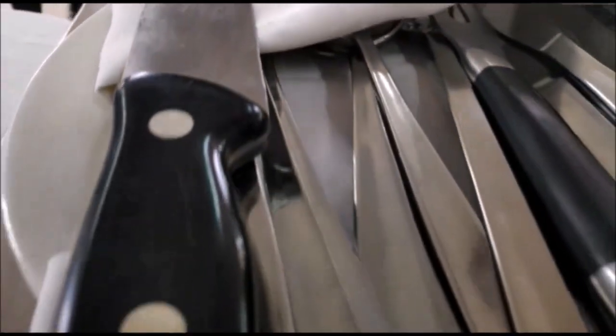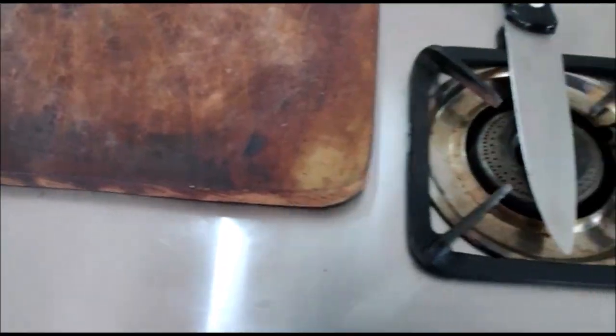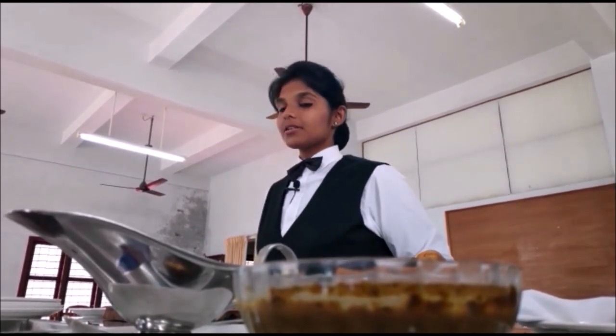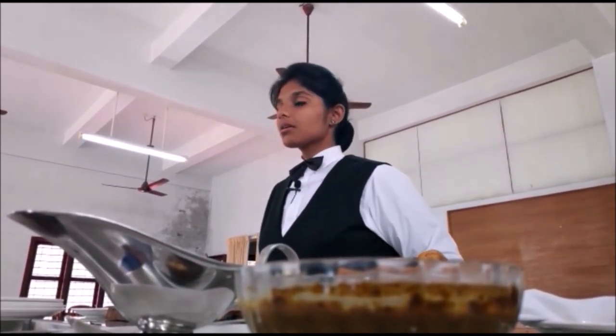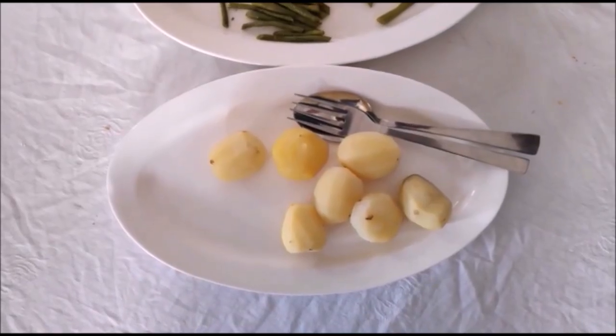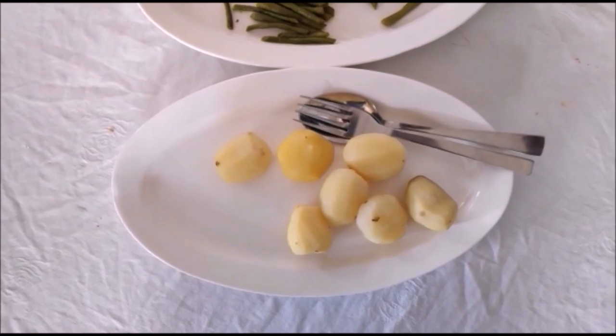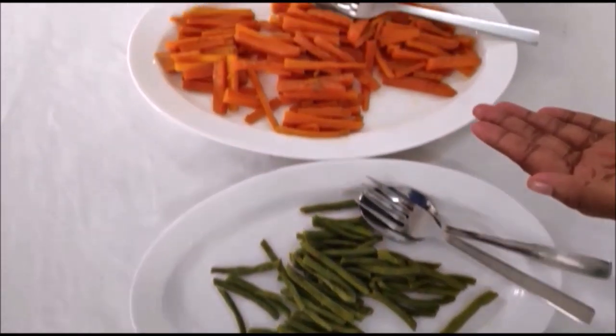The layout of the Guéridon trolley is: cutleries in a pouch, roast chicken in a platter, carving board, debris plate, used cutlery plate, and serving plate. The accompaniments I have here are roast gravy, bread sauce, and the other accompaniments are game chips, watercress, and chipolatas. The accompaniments that go along with the chicken platter are boiled potatoes, sautéed beans, and steamed carrots.